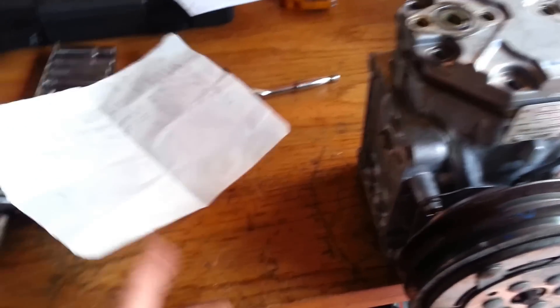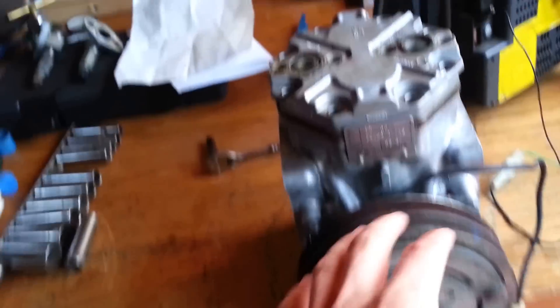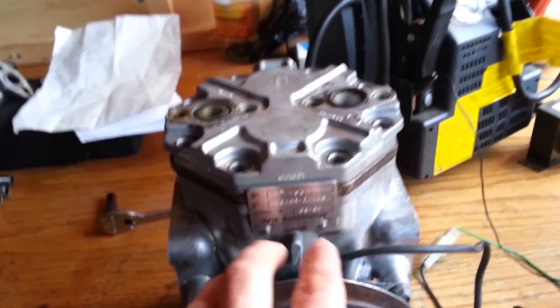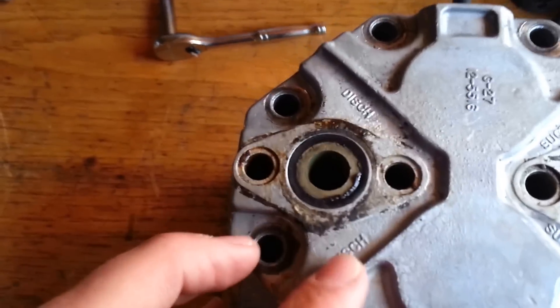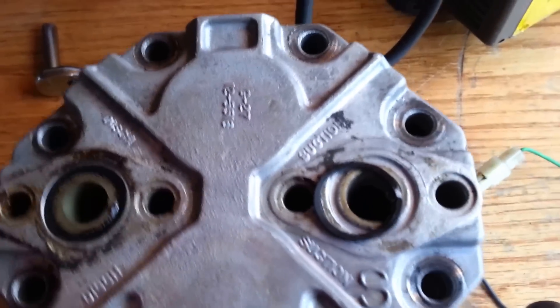I'm probably going to redo my list to have a more extensive list that includes the flange style and not just the rotolocks. As far as which side the suction and discharge go — like I said, you can look at the plaque there, and it'll tell you: R is right for suction, L is left for left suction. And if you're not sure, it's labeled right there — discharge, suction. Easy enough.